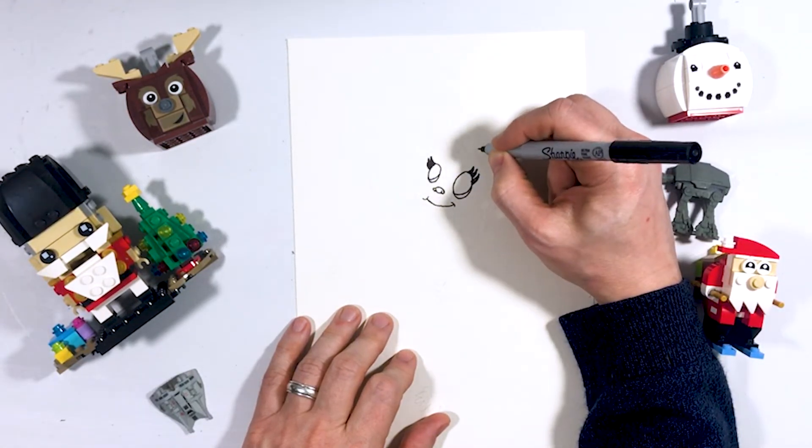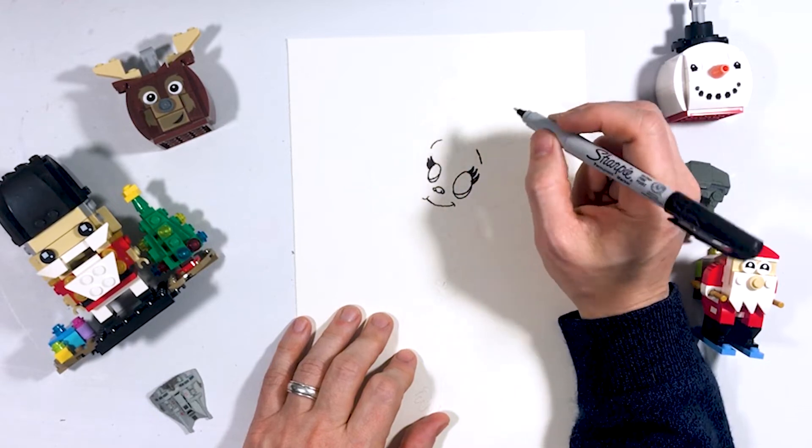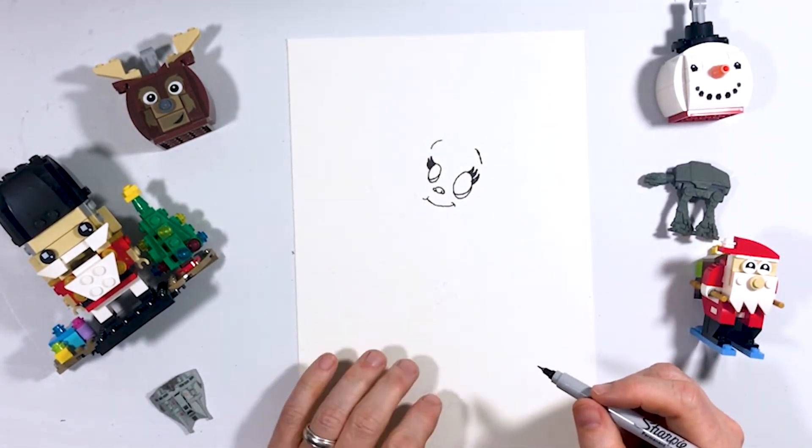We're going to go in and put her eyebrows in there as well, and they're really thin little eyebrows, so you could get away with just making two little semi-curved lines right up there.